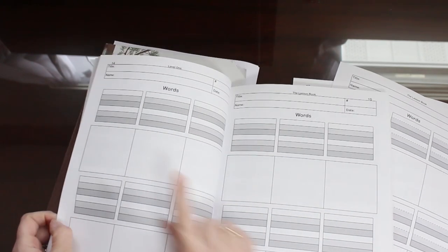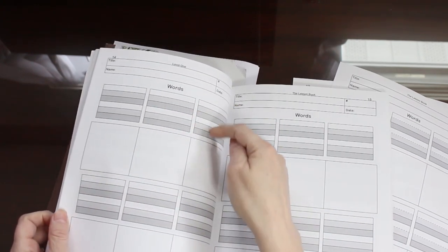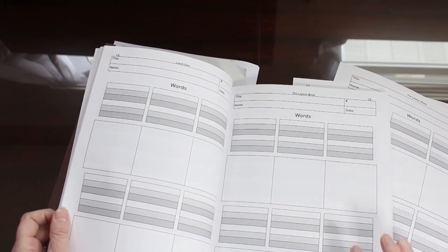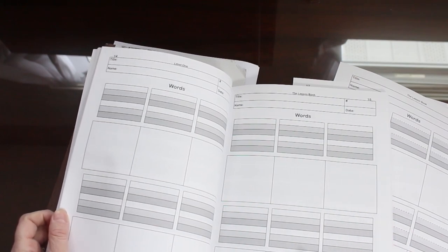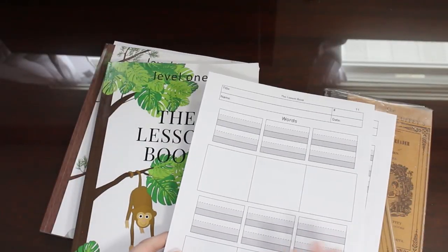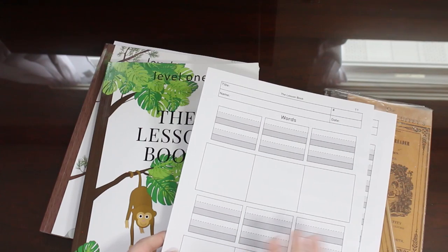See they face each other and so that's enough for 24 possible words that you could put into this lesson. But for the purposes of this video I'm going to show you just this one page.